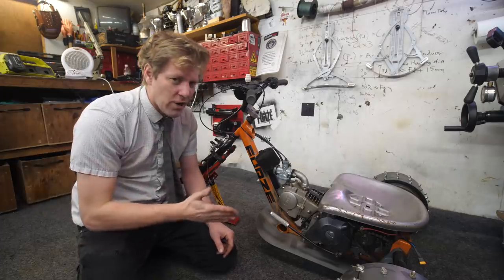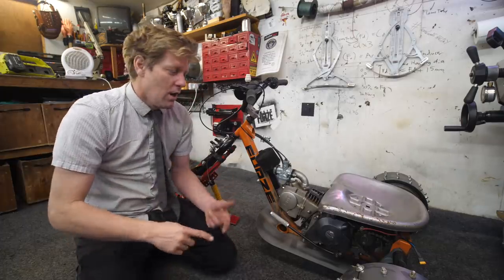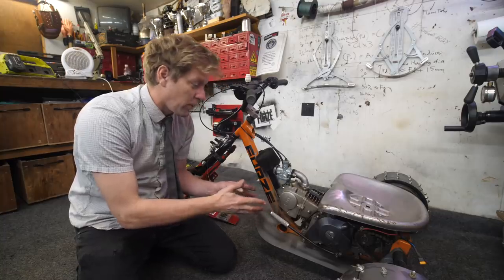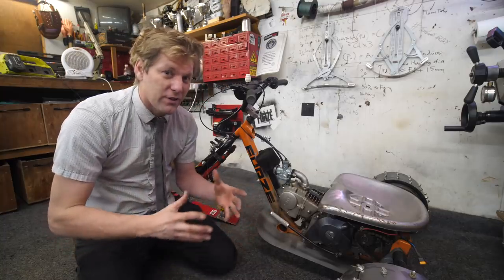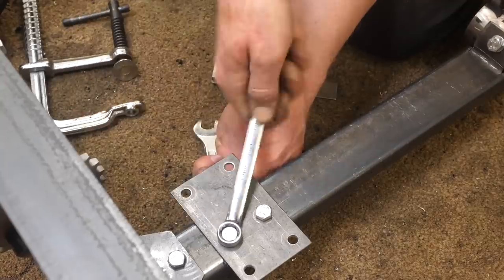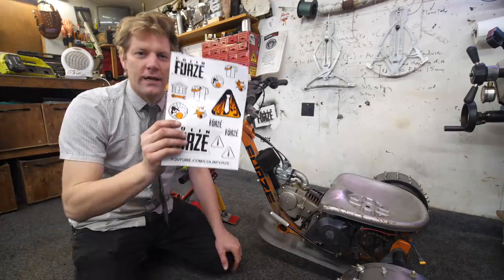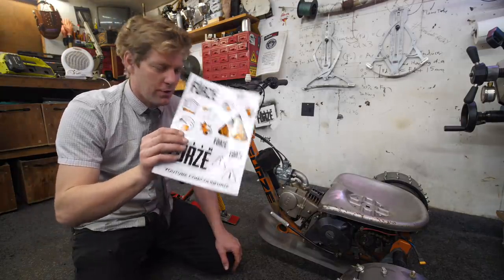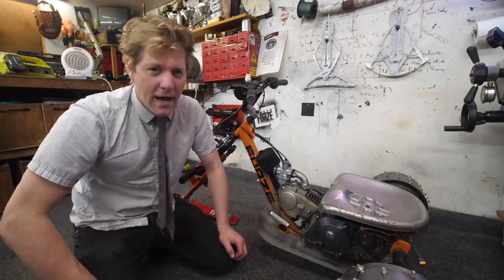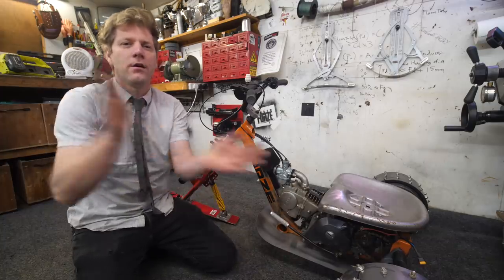If you want to see more drift trikes, I've done loads of these on my channel. I've done jet-powered ones, I've done electric ones, of course there's this one - the petrol one. And of course, if you want to make your own, I've even done a tutorial video on how you can make one with no welder - the whole thing bolts together. And if you do make your own one, you can get Colin Furze sticker kits on the Colin Furze shop. Drift trikes, drift ski trikes - can't remember what I've called it. Subscribe. See you in the next video. Boom.